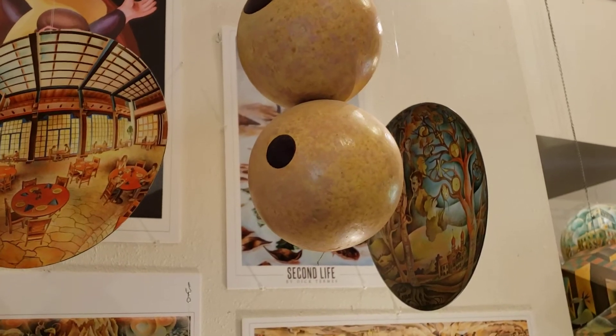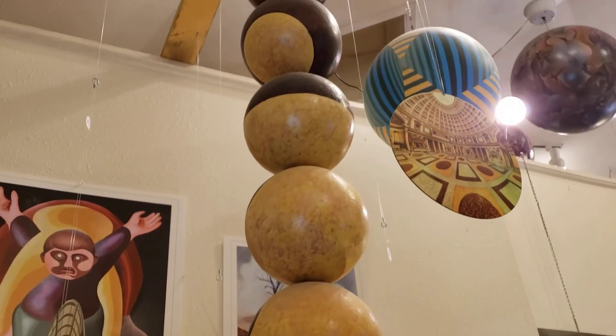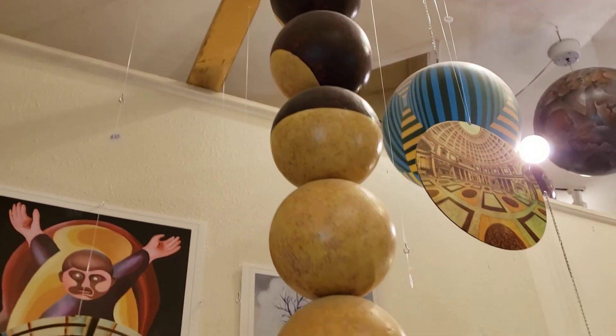The next step would be no hole at all. These are about six-inch diameter little spheres stacked together that created this piece.